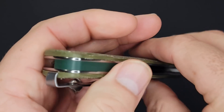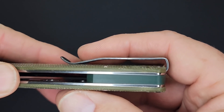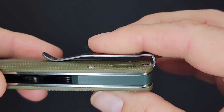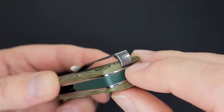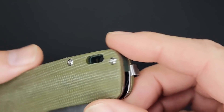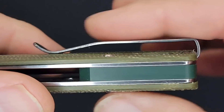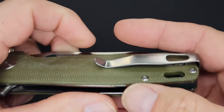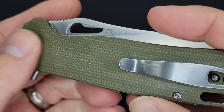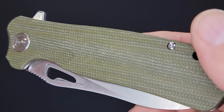It has a deep carry clip — it is not reversible, so you'll have to take your scale off if you want to remove the clip, but since it's not reversible I don't think that's going to be an issue. I can already tell that's going to be easy in and out of the pocket. Check out this flax micarta — this is pretty cool, let me give you an up-close and personal look.